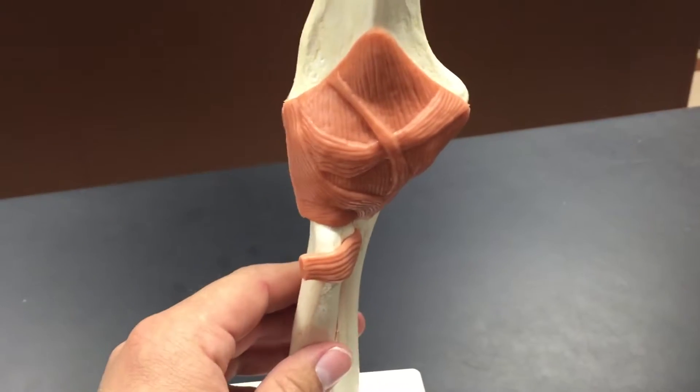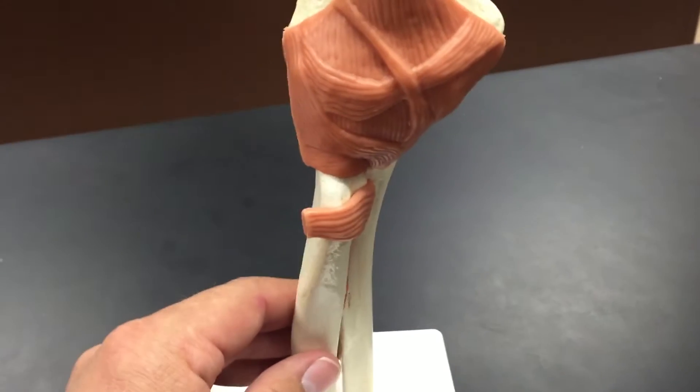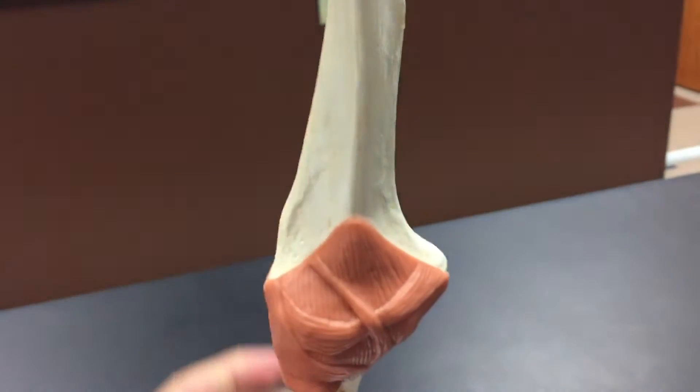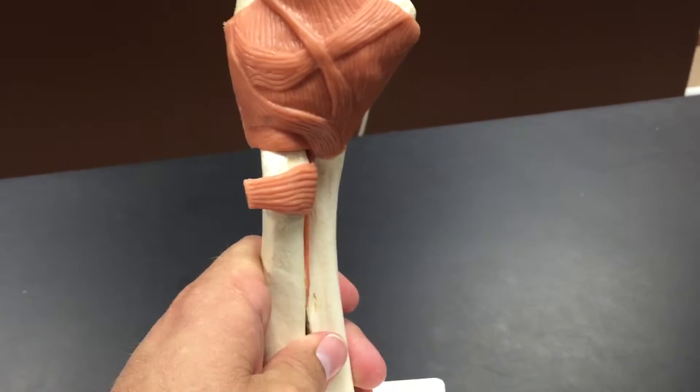In this video I'm going to walk you through the parts of the elbow. Kind of like the knee, it's a hinge joint. There are going to be three bones involved: the humerus superiorly, and then the two forearm bones which include the radius and ulna.